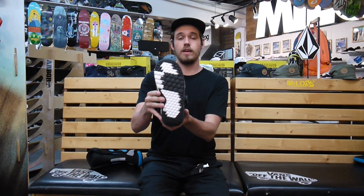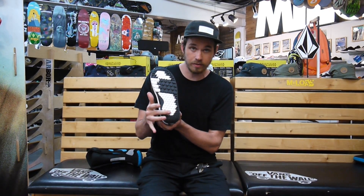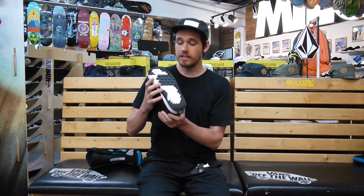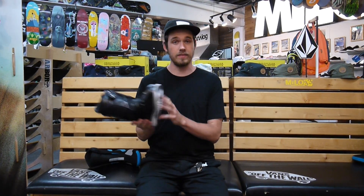The outsole on this boot is the Vans Waffle Flex outsole. It's EVA in the white material here, and rubber in the black material here. That's going to be super lightweight, and the rubber adds a lot of durability. When you're hiking around the mountain, you're going to have a ton of grip and the boots are going to last a super long time.